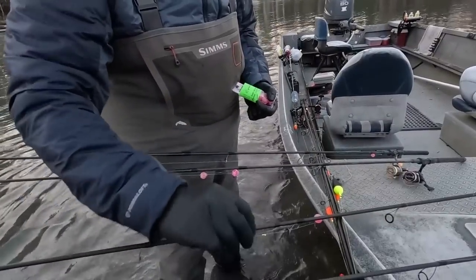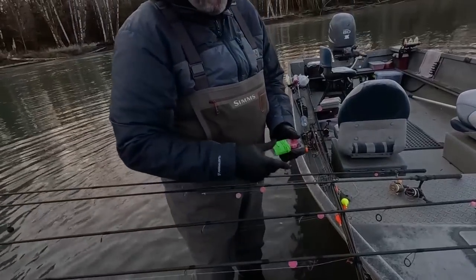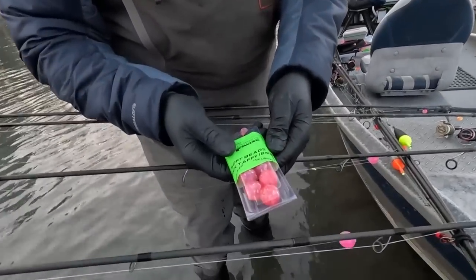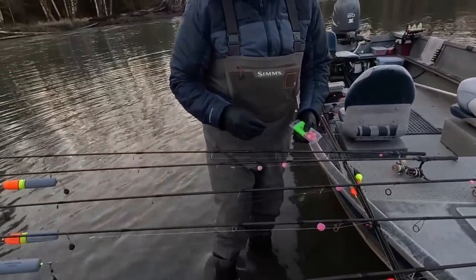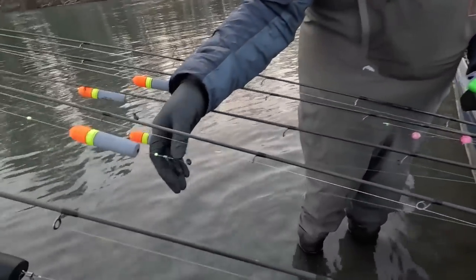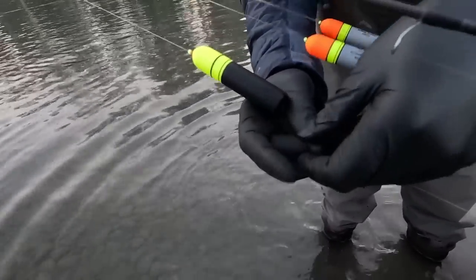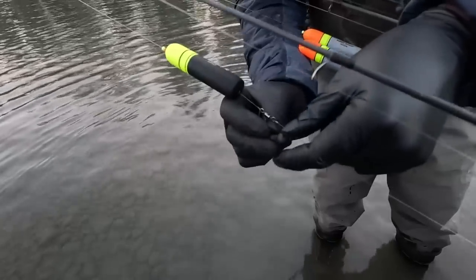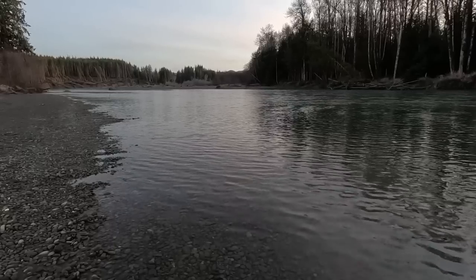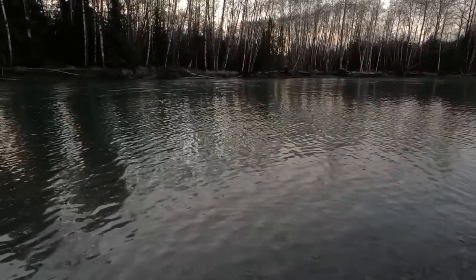Today we're going to start out the morning with double bead setups. We're going to run either BNR beads or these new Organ Tackle beads — these are infused with Procure. Both are a great option; they all have their days. As far as the weights go, what we're running is the Poochie or P-Line Dragon Balls. They're a coated steel weight and they bounce along the bottom really well, and you don't get hung up a lot with them.